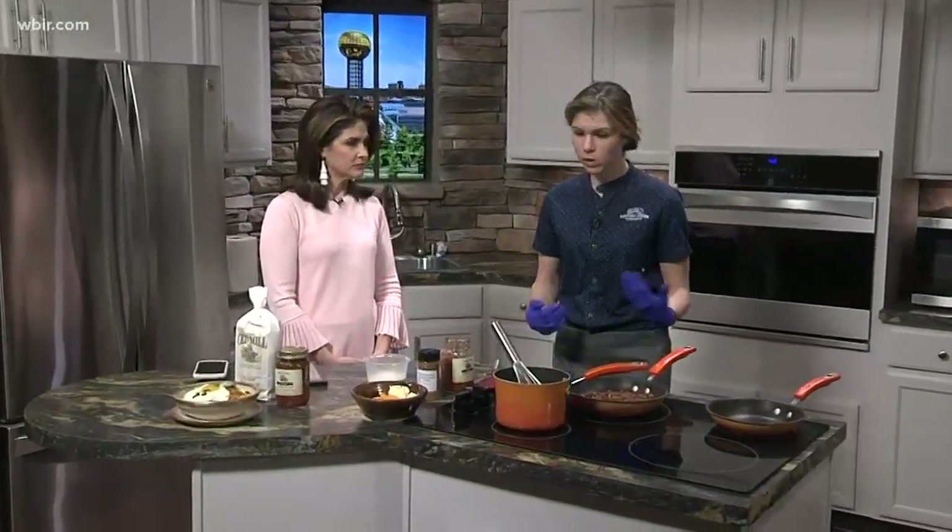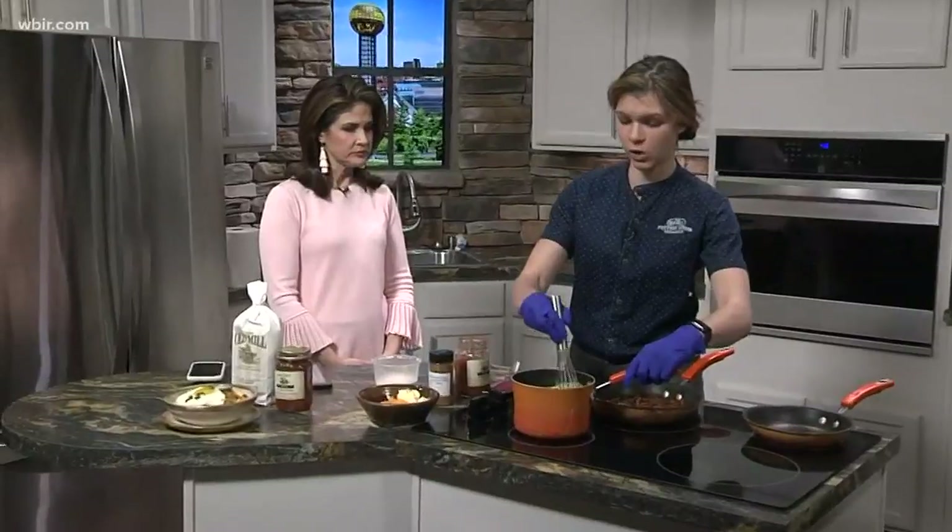Danielle from the Old Mill is making a great recipe incorporating breakfast. They're obviously known for their stone-ground grits from their gristmill, which is one of their staples for the restaurant, but today they're doing a little spin on it — a morning grits bowl.